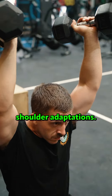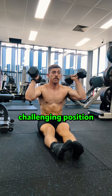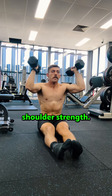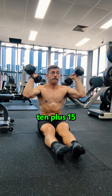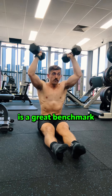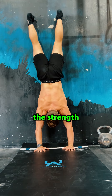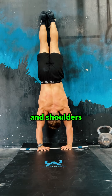Number two: the seated dumbbell Z press with the hold. Keeping it light and stacked vertically isn't the only way to create great shoulder adaptations. The seated dumbbell Z press is, in my opinion, the most challenging position to build shoulder strength. Perform these with the goal of hitting 10 reps plus a 15-second hold at 15 and 10 kilos — that's a great benchmark for strength upside down.